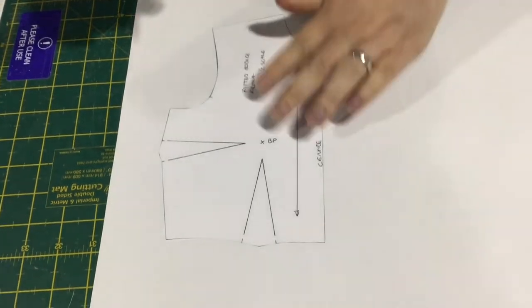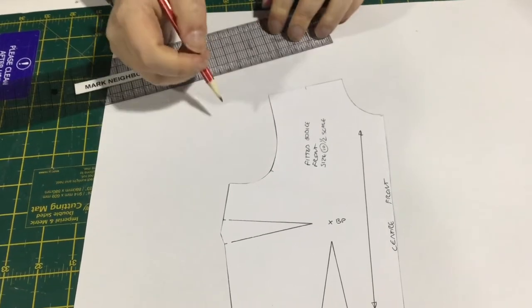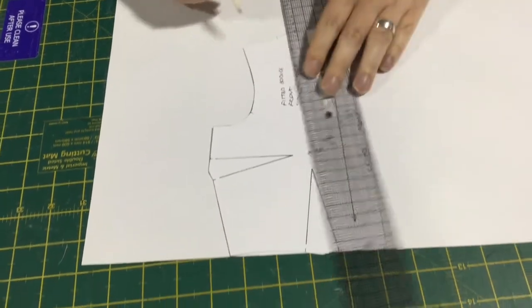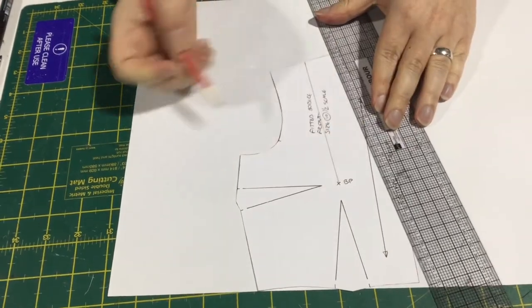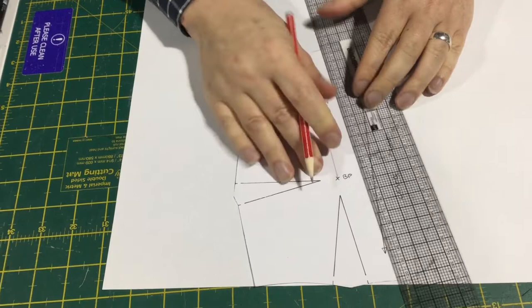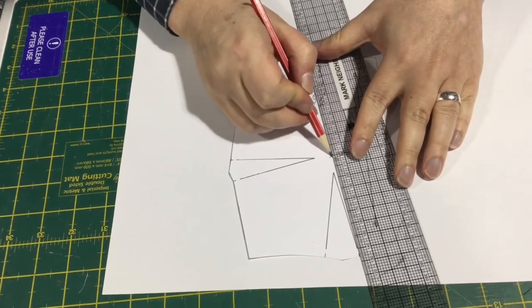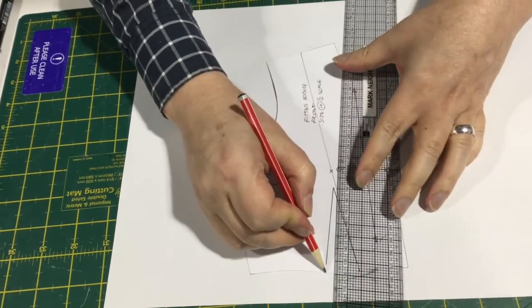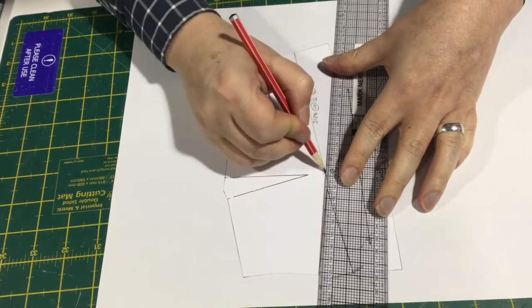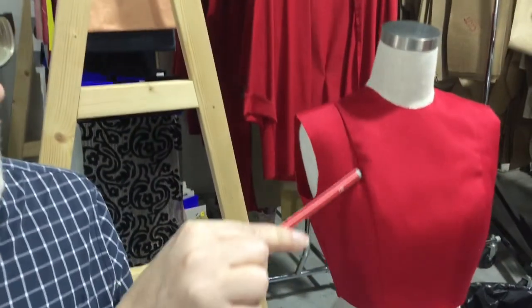So we start off with our same fitted bodice block. The first thing we have to do is find the center point on our shoulder, and we're going to draw in our line. Remember that when we manipulate our front darts, we always have to go through the bust point. So we draw our line down to the bust point, and then we're going to take this down all the way to this point here.